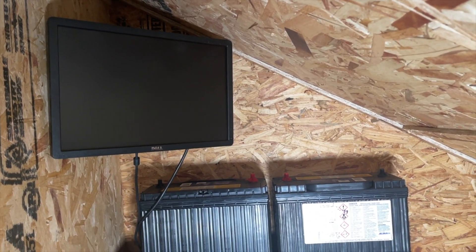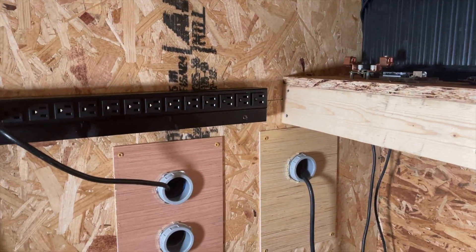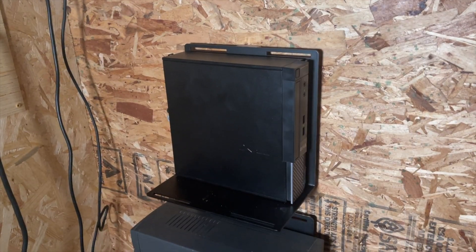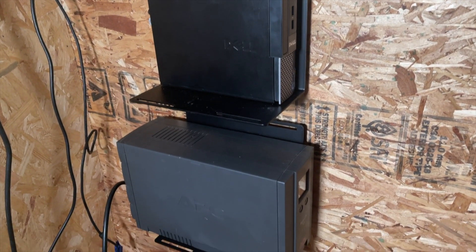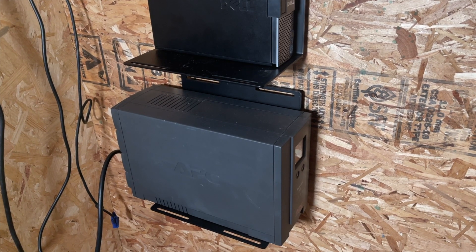Now on the back side of the wall is where all the electrical magic will happen. I've installed the battery backup here, and I'll be doing most of the electrical connections back here as well. I've also put a PC back here that hopefully I'll be using to monitor the electrical system of the repeater. The plan is to put those statistics on the website.